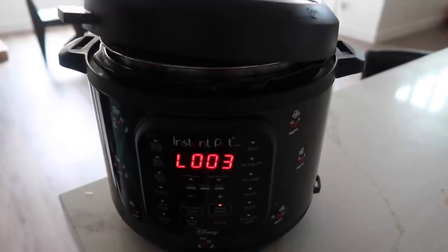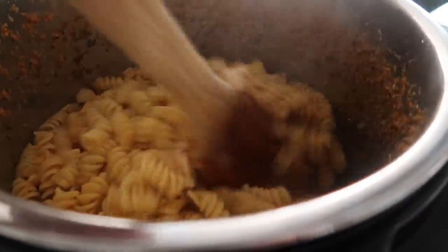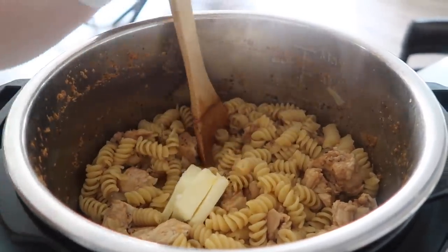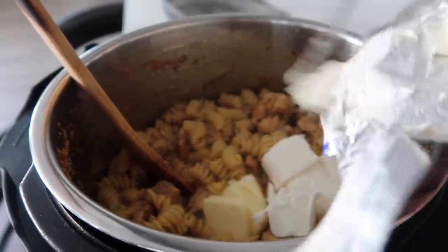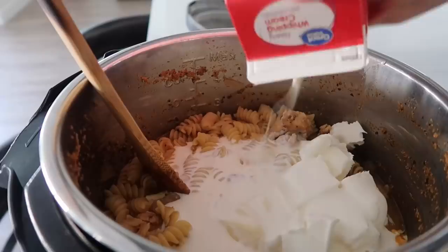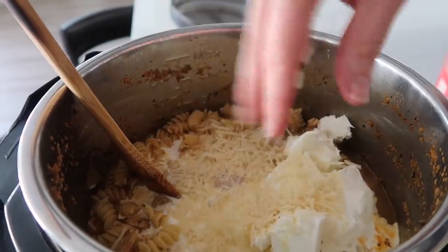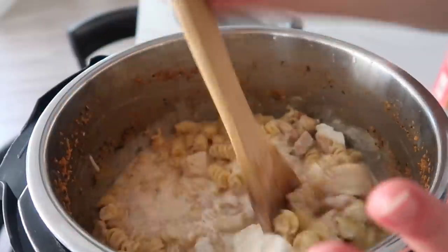It's all done — we let all the pressure out so we can open the lid. It looks good, no crunchy noodles! Just going to mix this around a little bit. To add to this, we're going to add the remaining three tablespoons of butter and then four ounces of cream cheese — about half a block, cut into small squares so it will melt faster. Then we have about a cup and a half of whipping cream. You can use milk too if you want, it just won't be as creamy, but still delicious. And then about a quarter cup or so of shredded Parmesan. Then we're just going to mix everything together until the cream cheese is nice and melted and it's creamy.